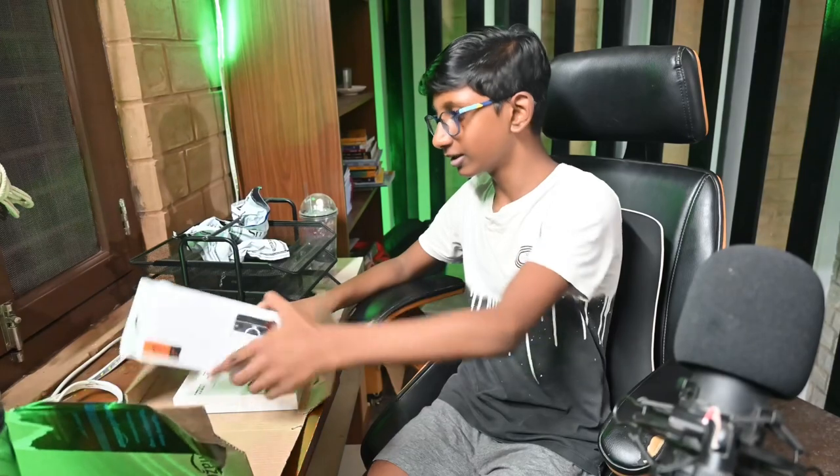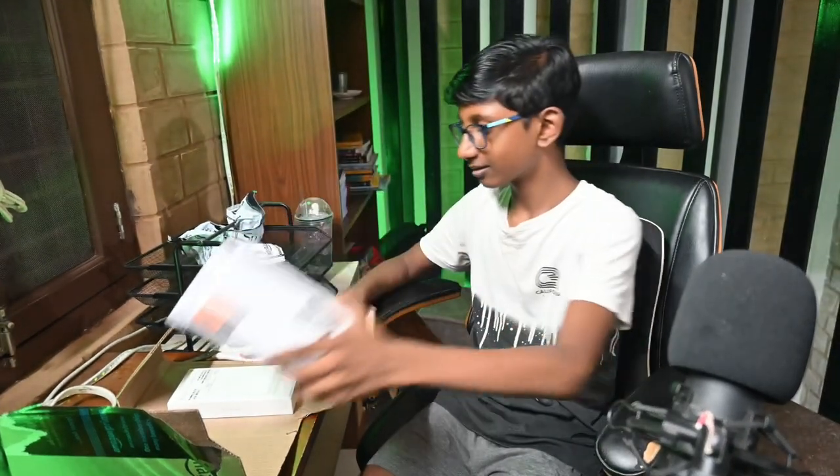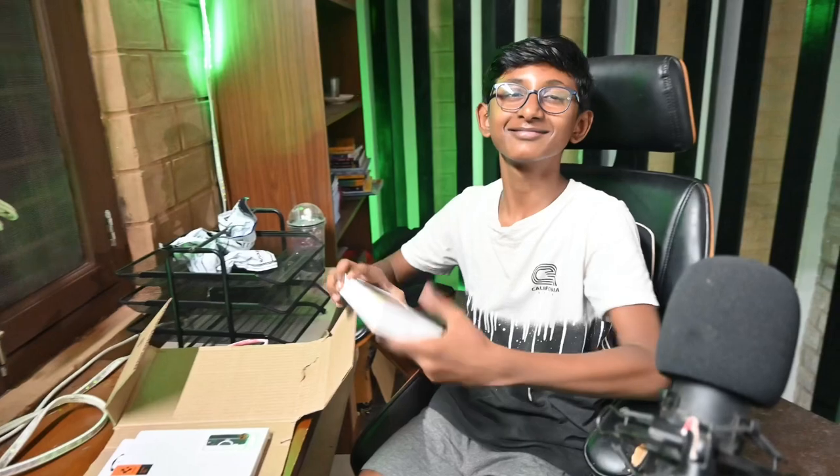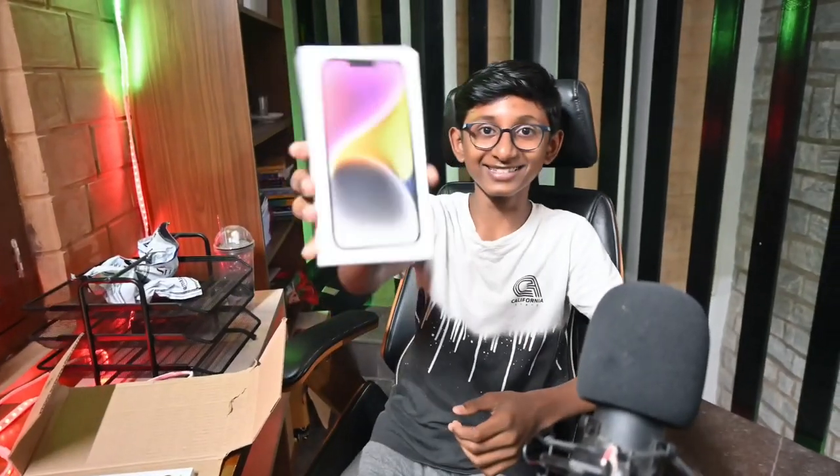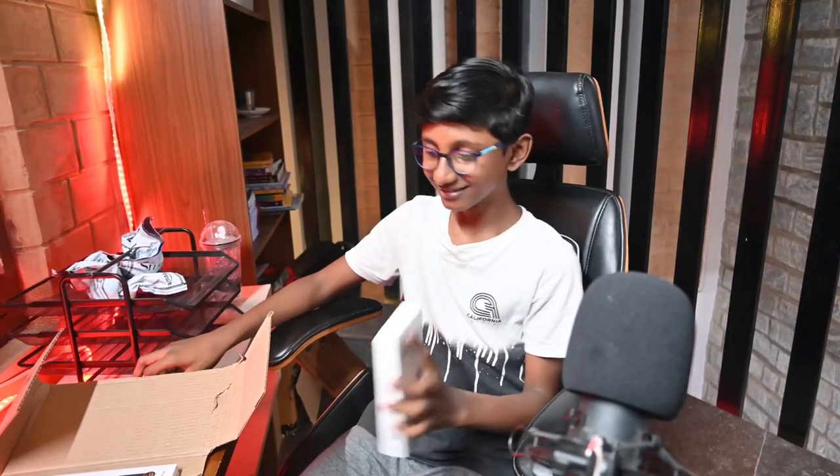So here we have a phone case, and there is a mystery iPhone. Okay, this was very unexpected.